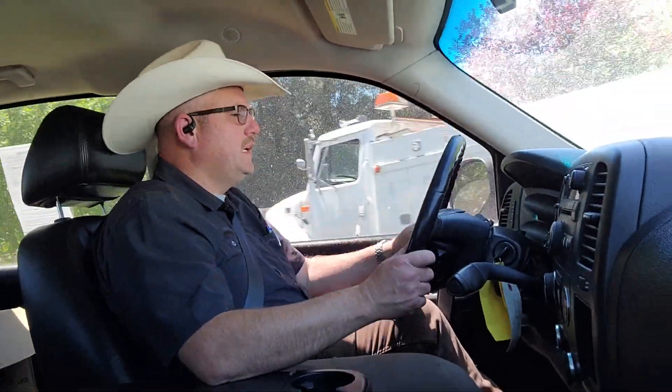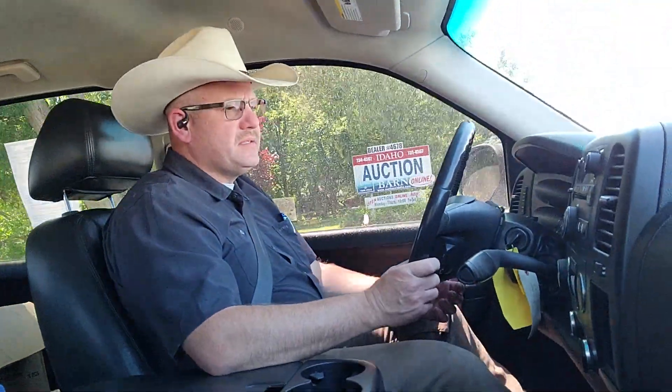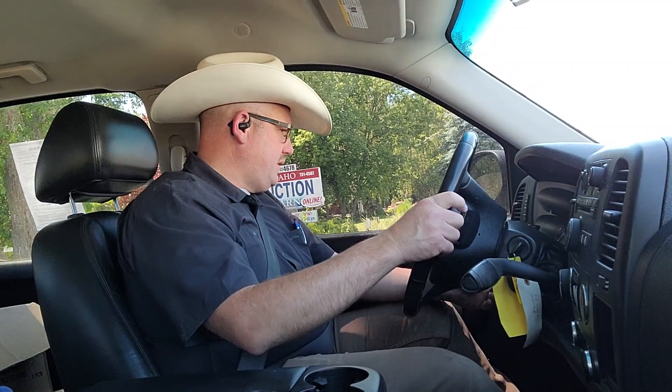It does need a new windshield. The driver's seat is a little bit worn down. It says to service the park assist, so I don't know what that means. And the check engine light is on. Nothing is sounding funny — it feels more like probably a sensor or a maintenance issue.